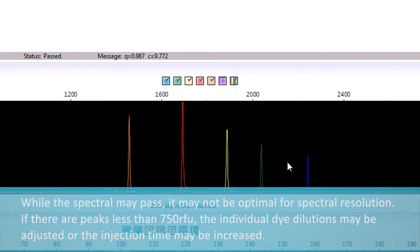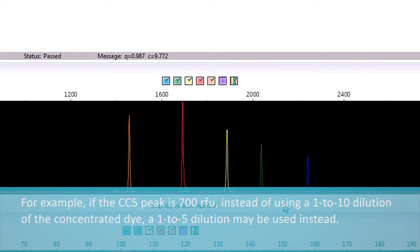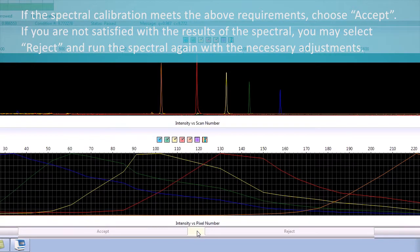If there are peaks less than 750 RFU, the individual dye dilutions may be adjusted or the injection time may be increased. For example, if the CC5 peak is 700 RFU, instead of using a 1-to-10 dilution of the concentrated dye, a 1-to-5 dilution may be used instead. If the spectral calibration meets the above requirements, choose Accept. If you are not satisfied with the results, you may select Reject and run the spectral again with the necessary adjustments.